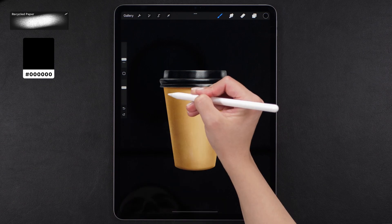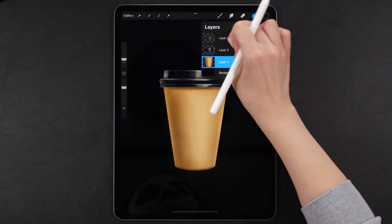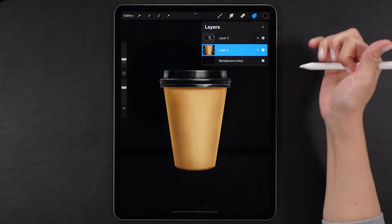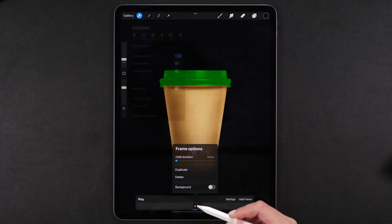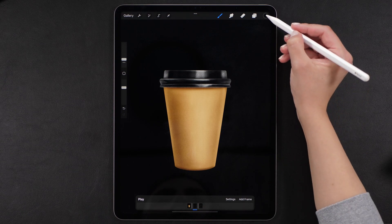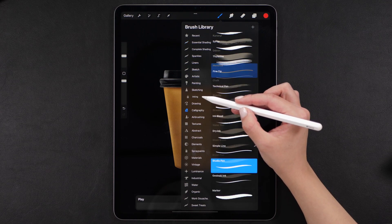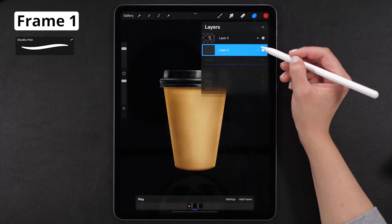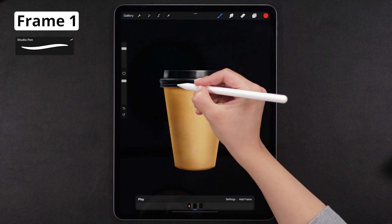I feel this lid took forever to be done, just because I'm such a perfectionist. Now that it's finally ready, let's merge those two lid layers together. Turn on the Animation Assist and set the Paper Cup layer as the background and the lid as the foreground — that means we'll draw the animation in between these two layers. Now go select a basic drawing brush; I'm using the Studio Pen brush. Then create a layer on top of the cup and change the blending mode of this layer from Normal to Overlay.